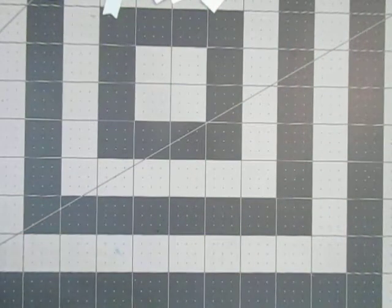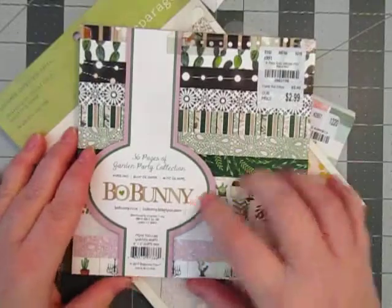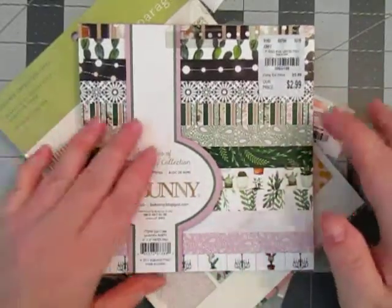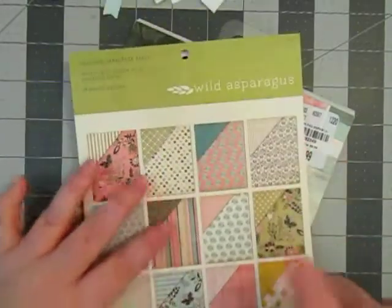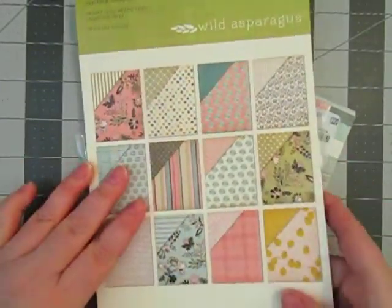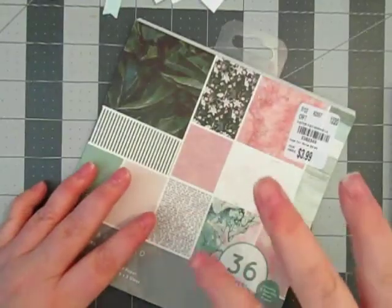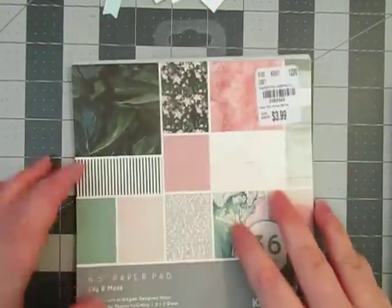I pretty much pulled my Christmas paper that I showed before. I also went ahead and pulled some other papers. I pulled some from Bow Bunny — I used the greens and the foliage, and some of the blacks maybe. I also pulled this Wild Asparagus for the pinks and some of the greens. I kind of want to go pink and teal with the green, red, and black as well.